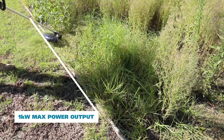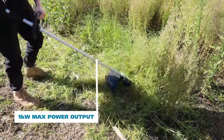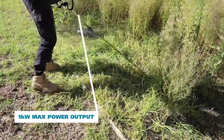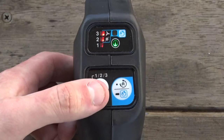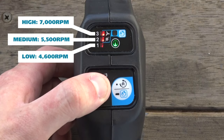The DUR369 line trimmers feature purpose-built brushless motors powered by Makita's 18Vx2 technology, which produces one kilowatt of max power output. They feature a three-stage speed control allowing the user to cycle through the low, medium and high speed settings at the touch of a button.